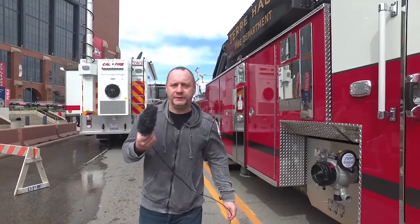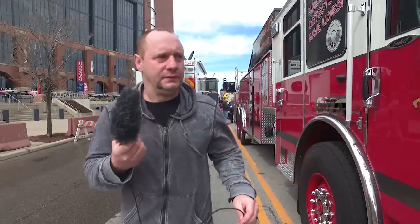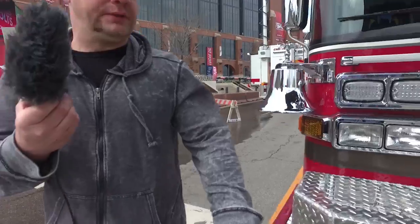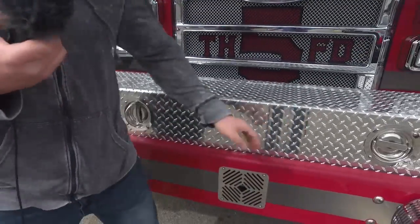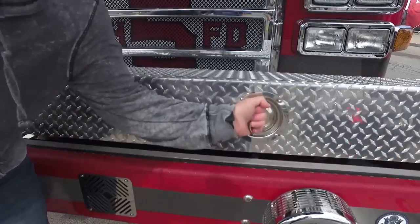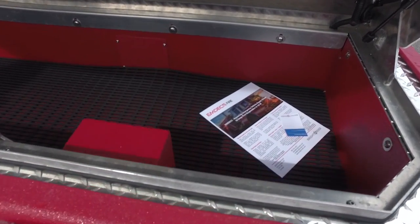The last of the features that we had custom built into this truck is our custom front bumper. This is a 27-inch underslung bumper. We designed this with a pre-connect in here, and we also have room to mount a couple of extrication tools.